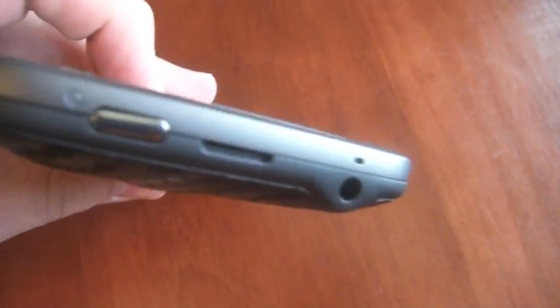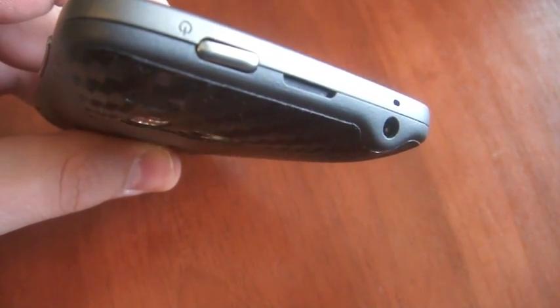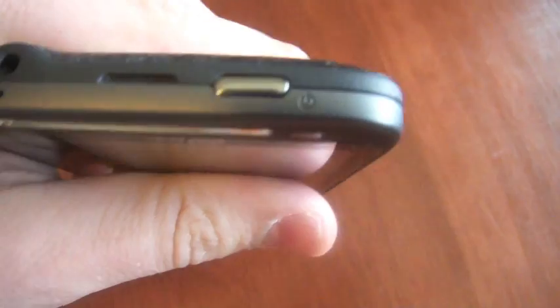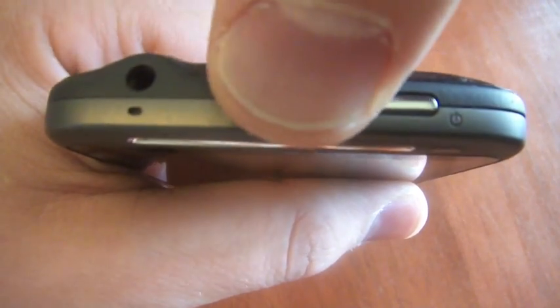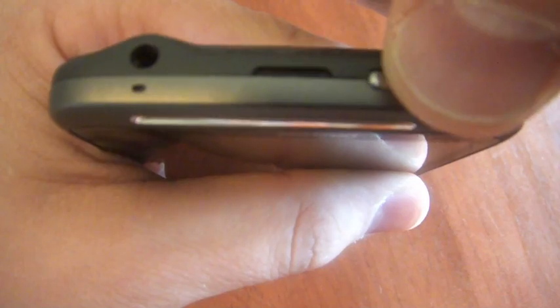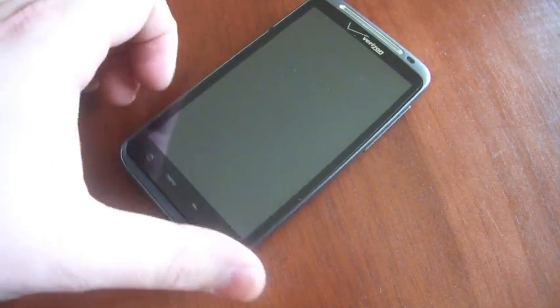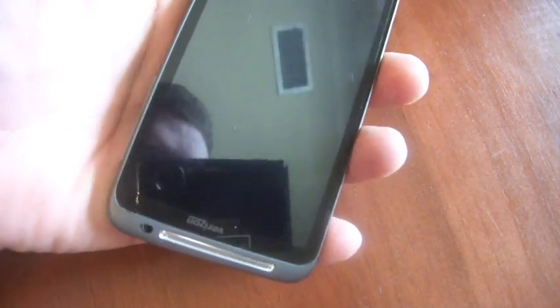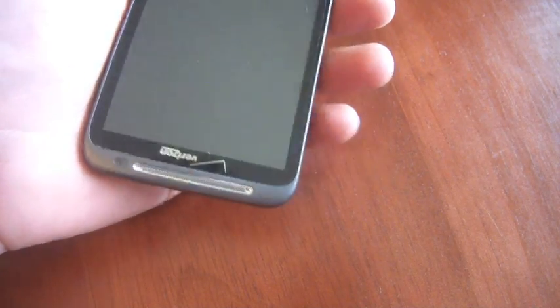The power button is practically flush with the top of the device. If we get in real close there, you can see it sits kind of whopper-jawed. As you look at it, the power button is about flush, just barely protruding as we go to the right of the device. This can make turning the device on a little bit of a pain, especially if you grab it off your nightstand first thing in the morning and try to turn it on upside down.